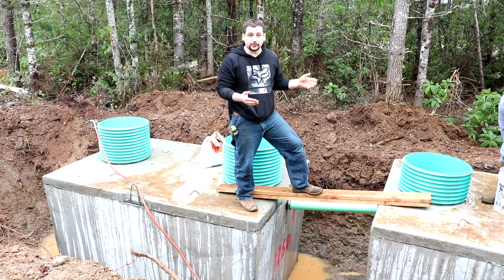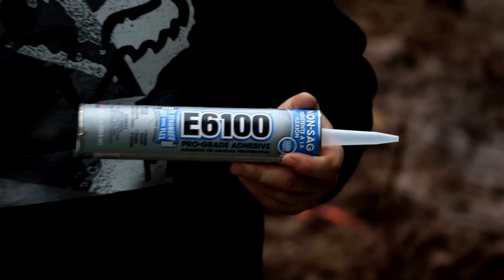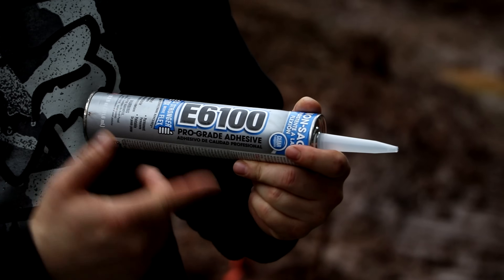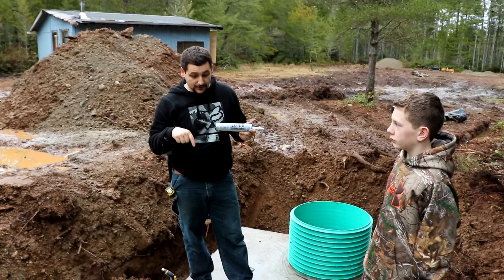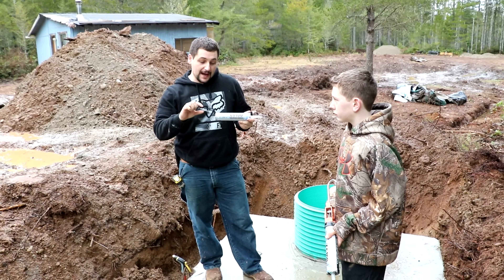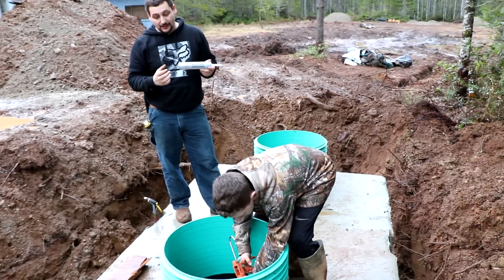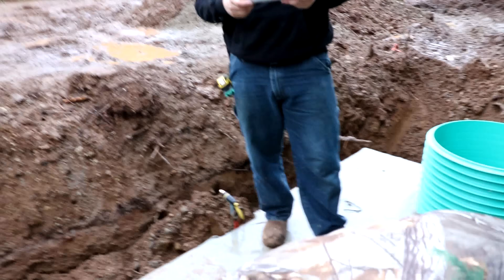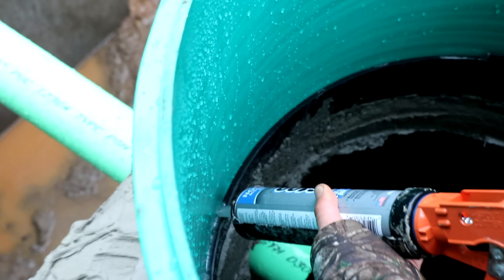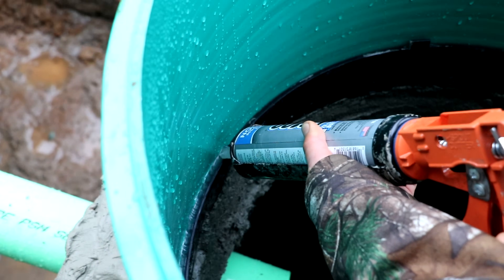Also if you were to bump into this with a riding lawn mower it wouldn't break loose even with dirt around it. We're installing the risers and putting on the pro-grade E6100 adhesive, which we got at our local plumbing supply store along with the quick-set concrete and the riser lids. My nephew Grant is going to put the caulking around the inside between the pre-cast plastic riser and the green riser itself. This stuff makes a good water-tight seal and it bonds really nicely — you want to make sure you get it deep down inside bonding between the riser and the pre-cast black ring so you don't get groundwater leaching back into your tank.